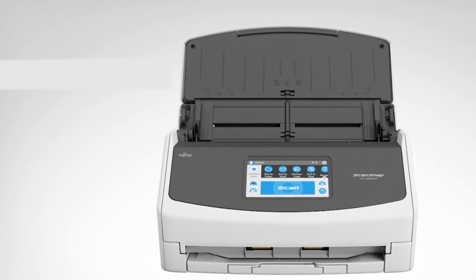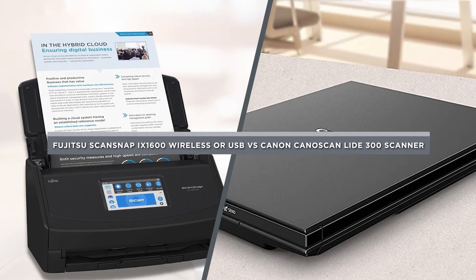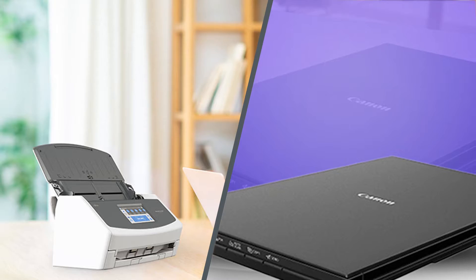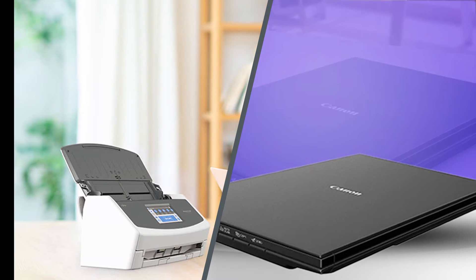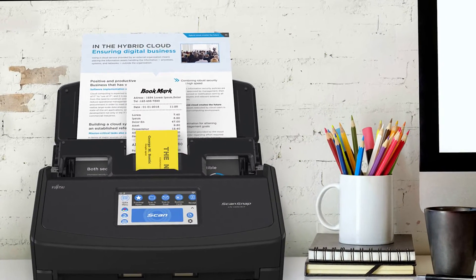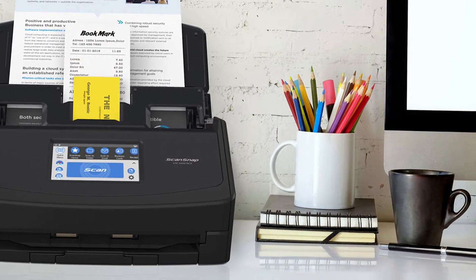Hello and welcome to this video where we will be comparing two popular scanners: the Fujitsu ScanSnap iX1600 Wireless or USB, and the Canon CanoScan LiDE 300 scanner. Both scanners are designed to help you digitize your documents, but which one is the better choice for you? We'll take a closer look at their features and capabilities so you can make an informed decision. So grab a seat and let's dive in.